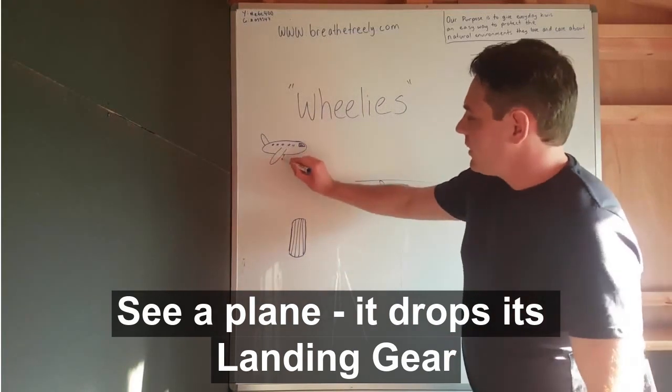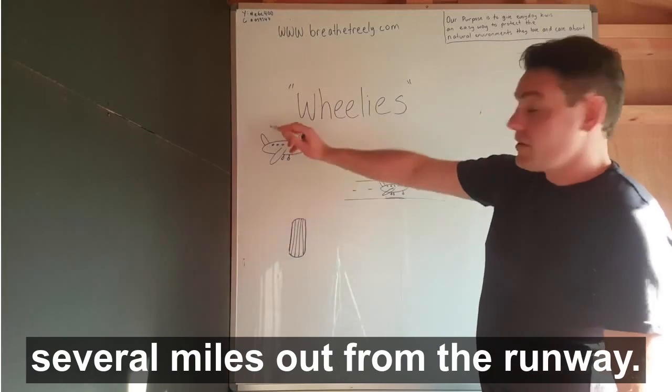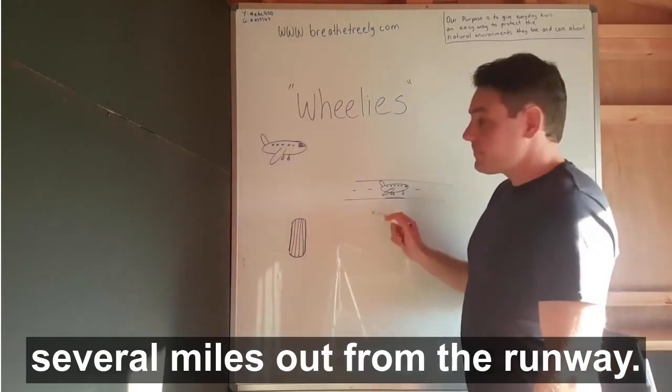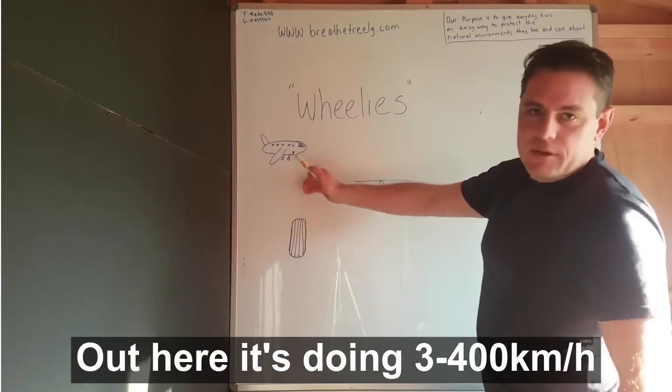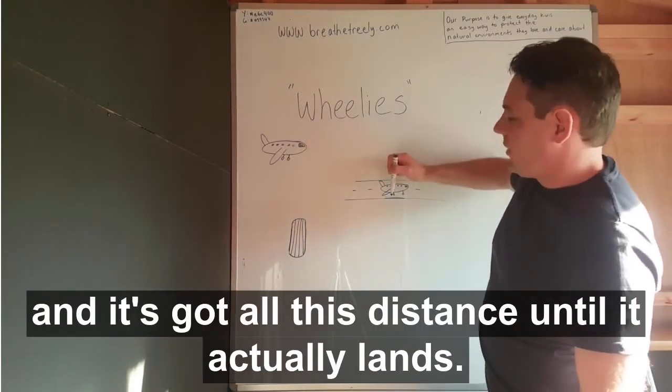The plane drops its landing gear several miles out from the runway. Out here, it's doing 300 or 400kmh and it's got all this distance until it actually lands.